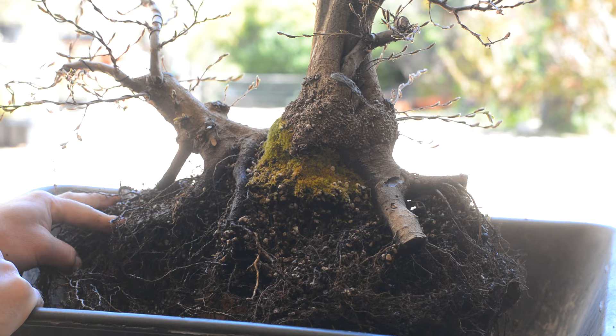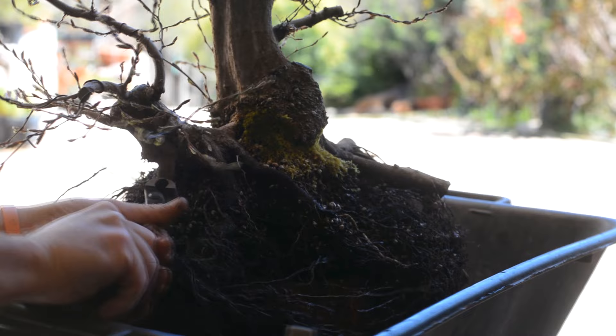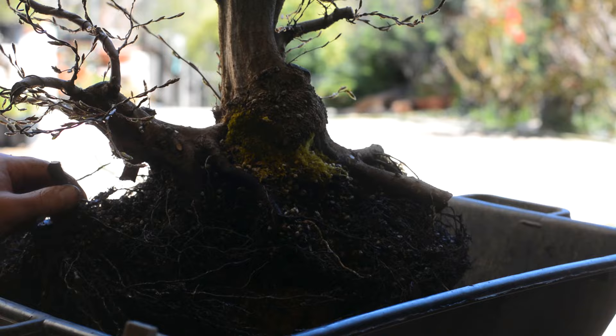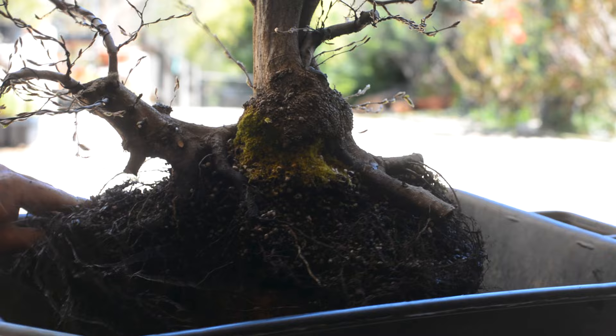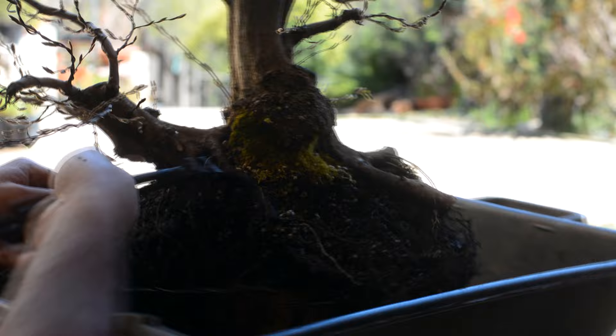The only thing I'm thinking about is what percentage of fine roots comes with this root and how many fine roots will be removed when I remove this thick root. I'm also considering how many roots I have from the underside to take the place of this root. Everything seems to be in order, so let's go ahead and remove this root.